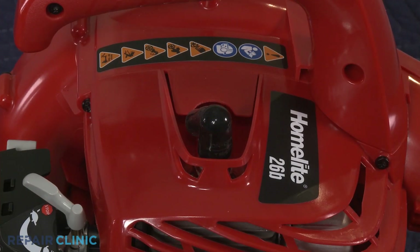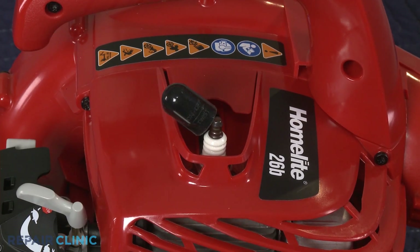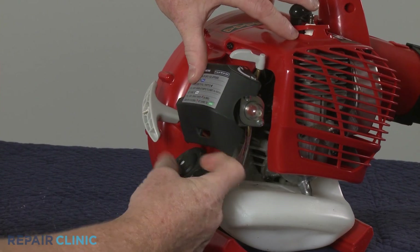Next, you should remove the wire and boot from the spark plug to prevent the engine from accidentally starting. Lift the tab to detach the air filter cover.